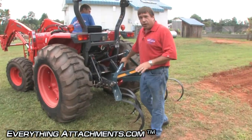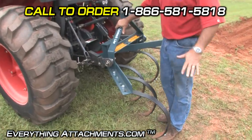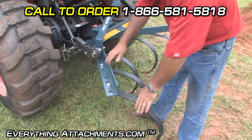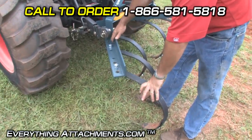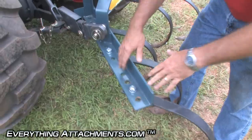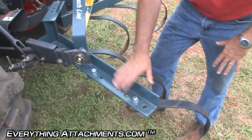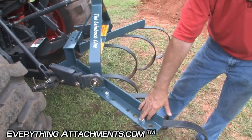We're getting ready to show you the number 11 cultivator. One of the advantages of the 11 over this number 10 is that on the 10 you space the tines by moving the bolts, whereas on the number 11 you simply loosen a bolt and slide the tines. We'll show you that as soon as we get the number 11 hooked up.